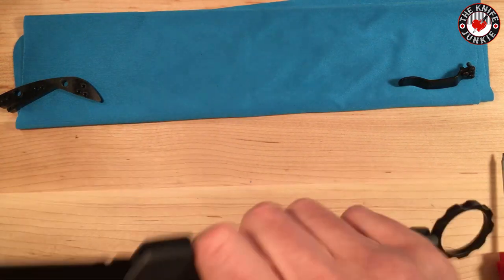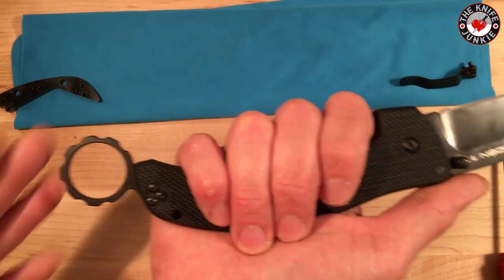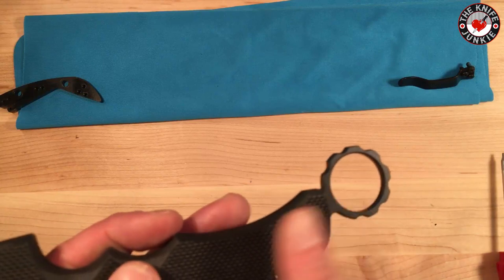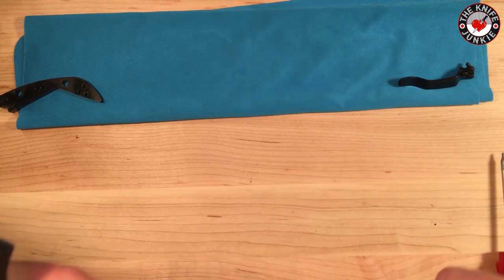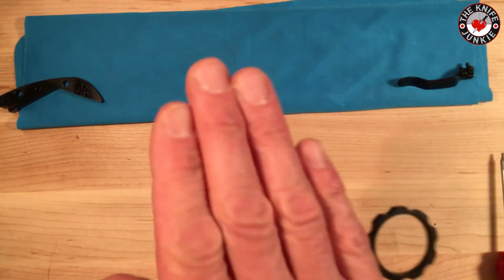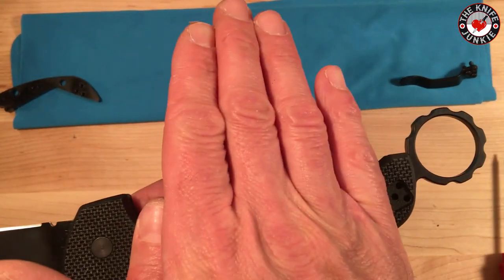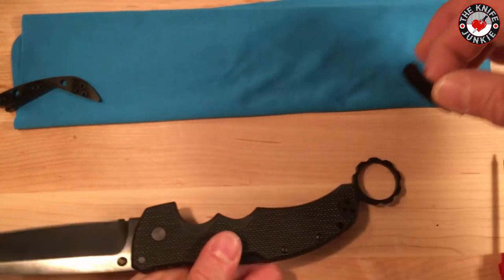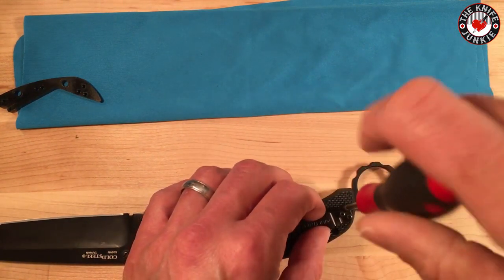You'll notice it adds a little bit of length to the handle here, but I'm going to be looking on Etsy for a loop-over clip — Rob Penna turned me on to a seller there. When that's all set up, this thing will be only about that much out of the pocket, just like any other karambit. Right now it'll sit about like any other Recon One. Last but not least — pocket clip.